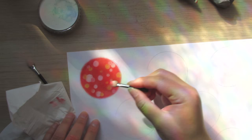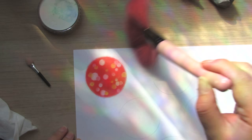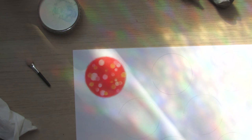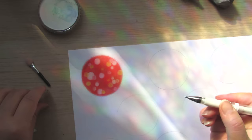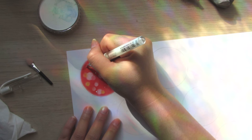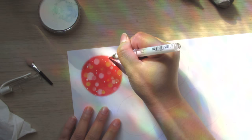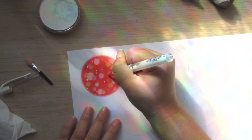Once you're happy with the look, go in with a white gel pen and just add some more dots. The gel pen is really nice and bright and will help add that extra magical touch. And if you want, you can add a little star too. That is our first style of bokeh done.